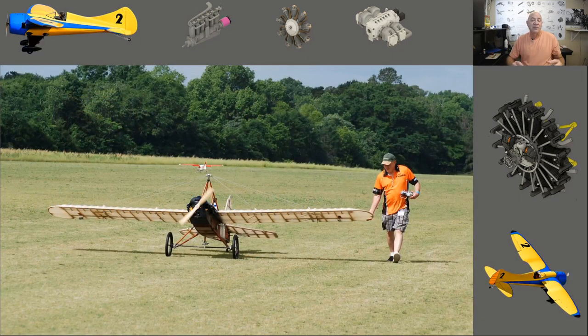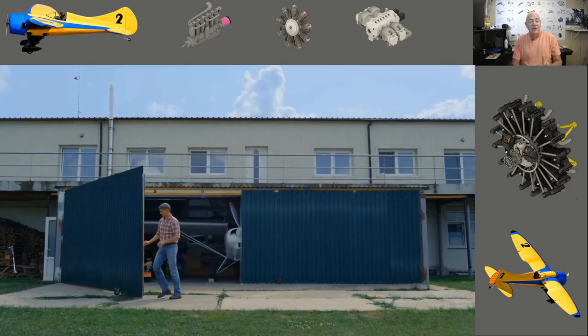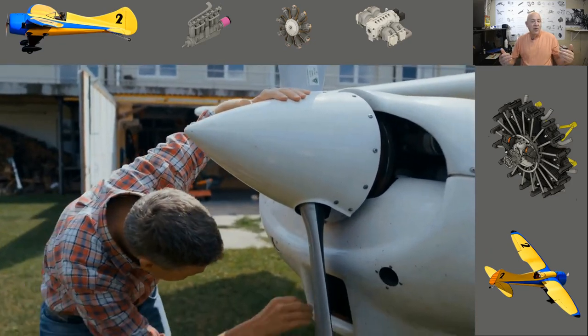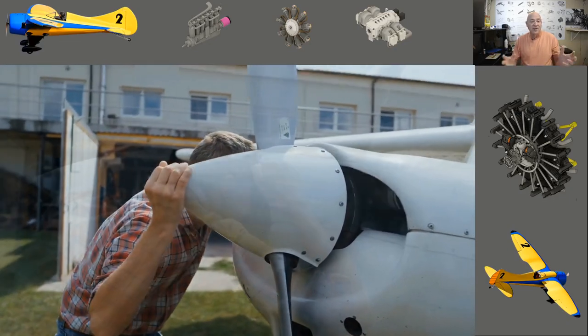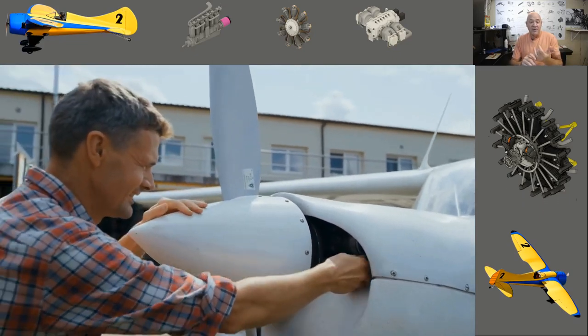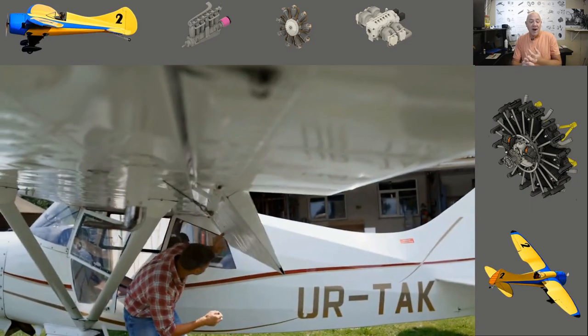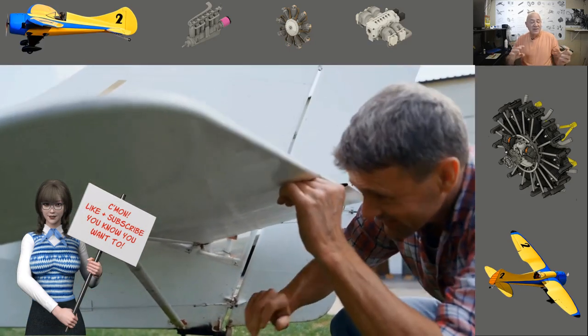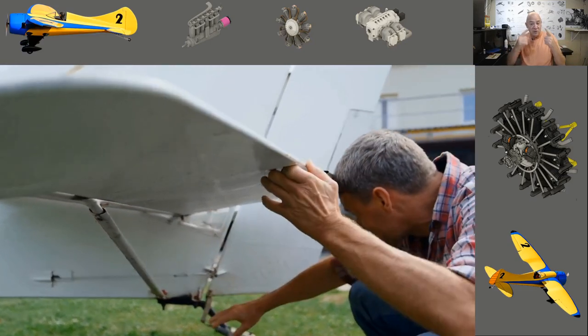I'm going to talk about full-scale airplanes and then model aircraft — it could be any size or shape. When you fly a full-scale airplane, your life is on the line because you're going to get in that airplane and leave the ground. The moment you pull the airplane out of storage or your hangar, you go through a checklist: looking in the cowl for a bird's nest, checking for oil dripping, cracks, and all your flying surfaces — making sure hinges are tight. As you walk around, you visually and physically check everything.